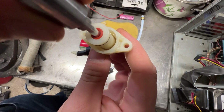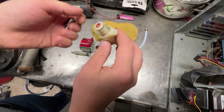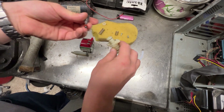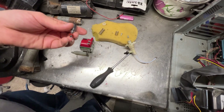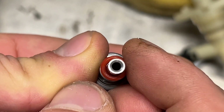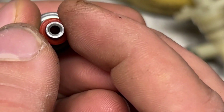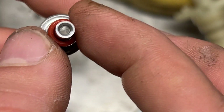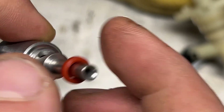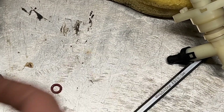There should be no gap in there — can you see? Can you see the gap? There should be no gap. So let's find another ring.